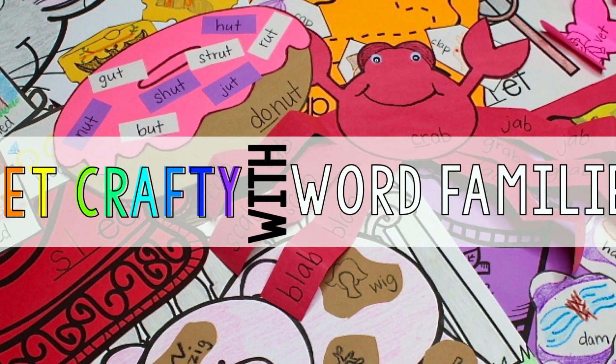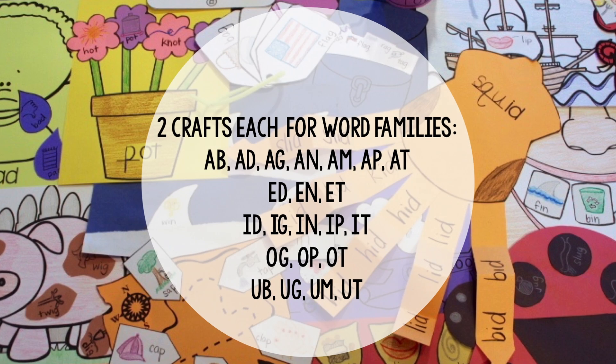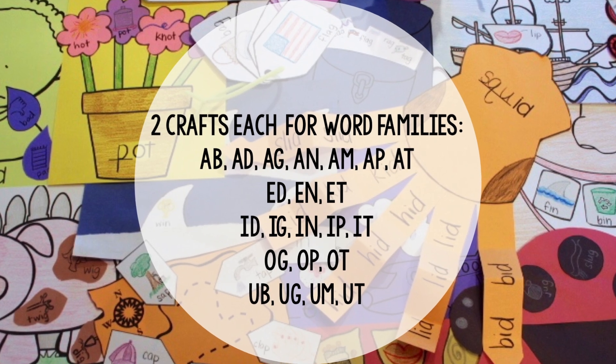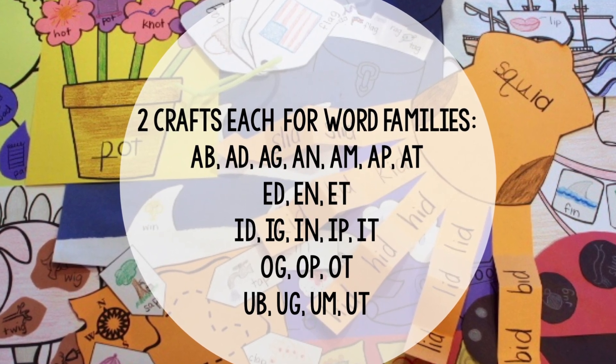Are you ready to get crafty with word families? The answer is yes! Get your scissors and glue sticks ready as we take a peek into hands-on word family fun with 44 crafts. Get Crafty with Word Families can span your entire school year, and having two crafts per word family makes this the perfect tool for centers or word work.